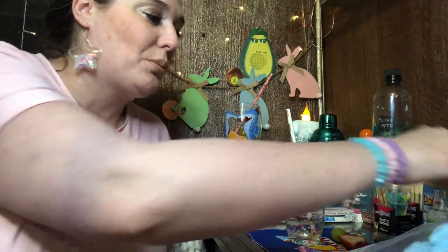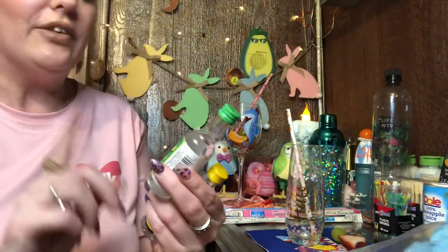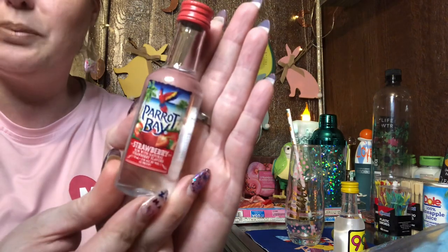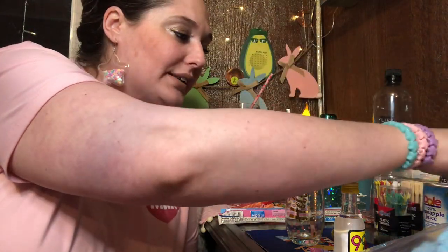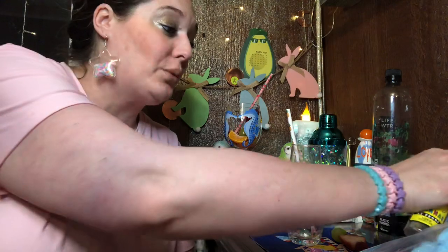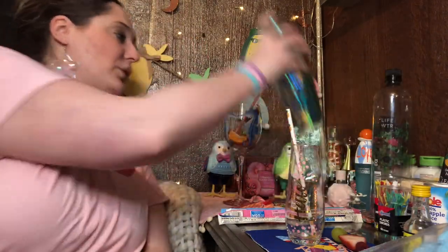We're not using vodka today — we're using something a little different. Since it's just me tonight, there's no point in opening a full bottle, so I'm going to use 99 Bananas liqueur. In a different circumstance I'd personally do vodka, but you can also do 99 Apples, Parrot Bay Strawberry, or Parrot Bay Rum. These little single-serve bottles are great if you don't want to open a full bottle, and there are so many ways you can mix up this recipe.